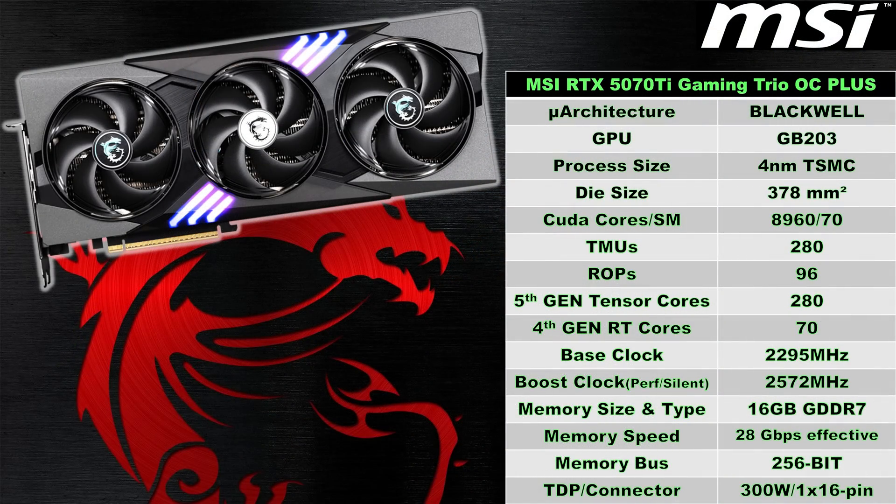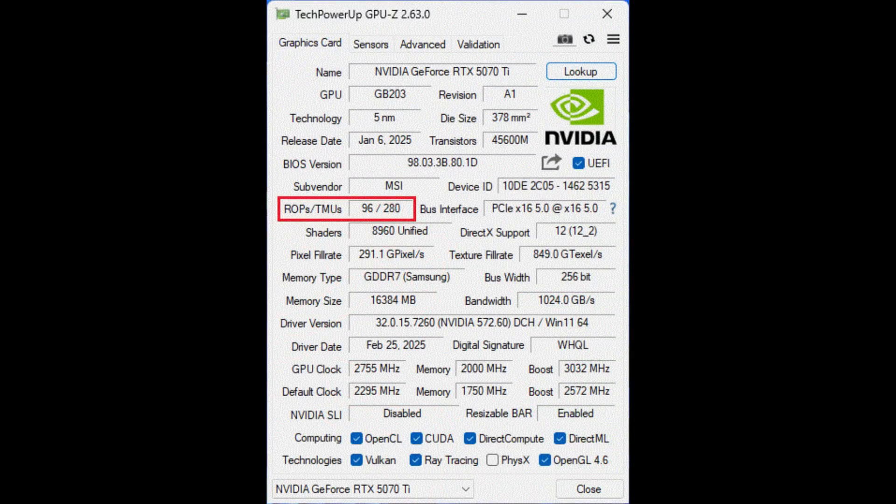The RTX 5070 Ti is powered by NVIDIA's latest Blackwell architecture, based on the GB203 die and built with TSMC's 4nm process. It has a die size of 378mm² with an SM count of 70, featuring 8,960 CUDA cores, 280 texture mapping units, and 96 ROPs — which my sample does have. There have been numerous reports of RTX 50 series cards having missing ROPs, so I highly recommend downloading GPU-Z to check if your card has the correct amount.